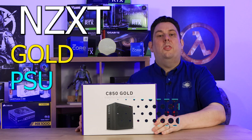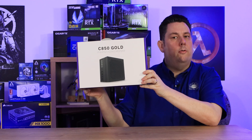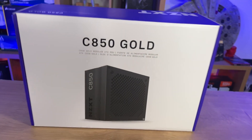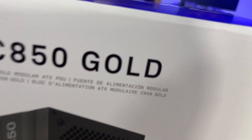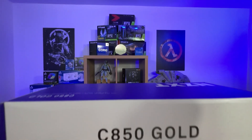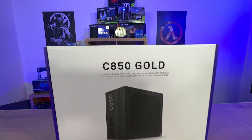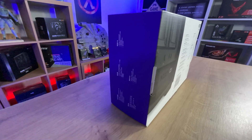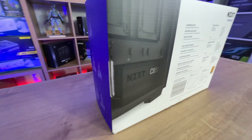Are you looking for a high-end power supply able to power something like a 3090 graphics card? Well this may be the power supply for you. The front of the box is very basic — like most NZXT products, they call it minimalistic. Personally, if I was to see that on the shelf I wouldn't really know it was an NZXT product at a distance. It doesn't really pop or stand out. All you can really see is a black box and 'C850 Gold'.